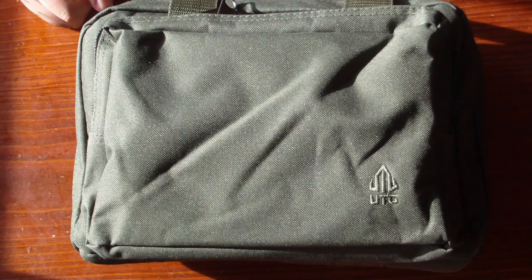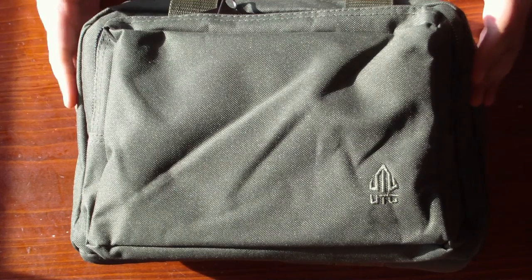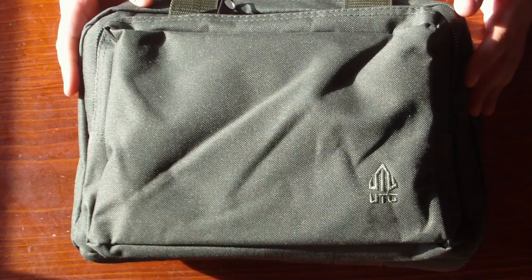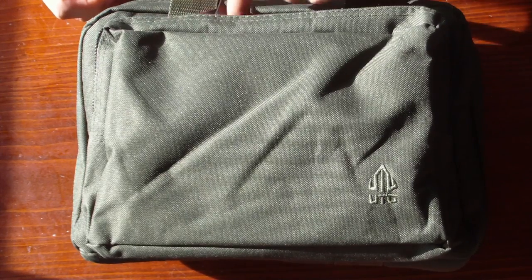Today I'm making a review about the UTG Toolcase. There is a black and olive edition — this is my olive edition. I bought it from Amazon for £29.99 or something around that.